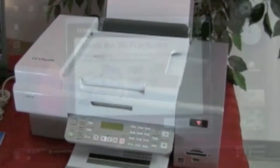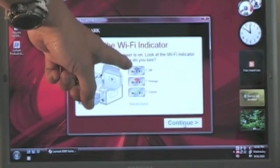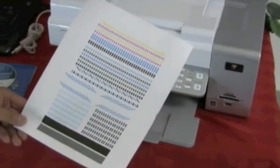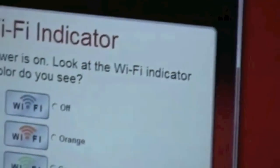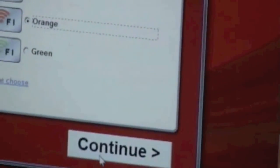The next screen is very important — it says check the Wi-Fi indicator. We are looking at our three choices: not on, orange, and green. Looking at the Wi-Fi indicator, we do see that it is flashing orange. Our alignment paper looks good — no smearing, no smudging — and we're going to discard it. Going back to the screen, it says look at the Wi-Fi indicator on your printer — what color do you see? We see orange. I'm going to click on orange, and the Continue button goes black. We go ahead and hit Continue.